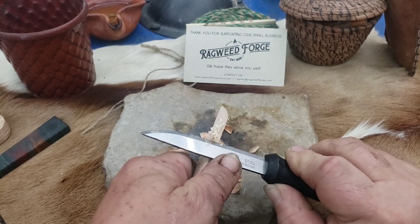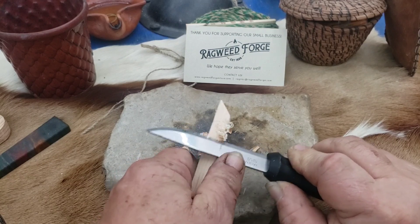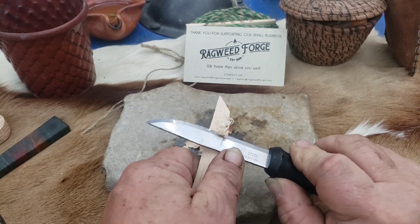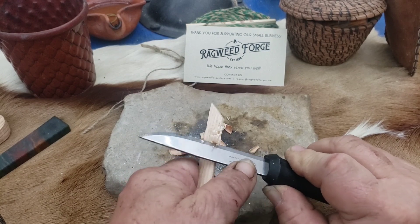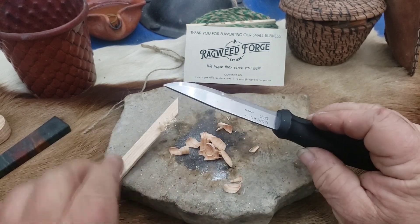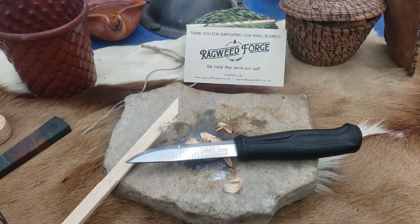This makes really nice fine little curls for a feather stick. You can just sit here and do this all day long with these knives. They're simply a joy to use, as far as I'm concerned.